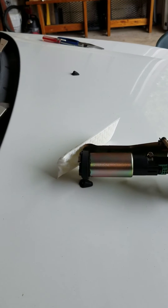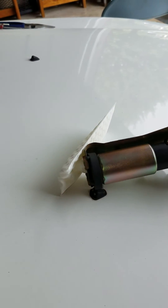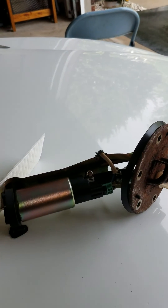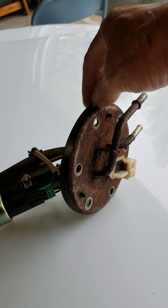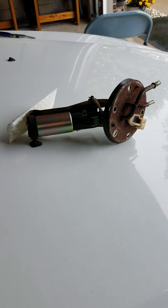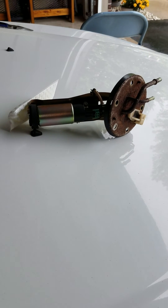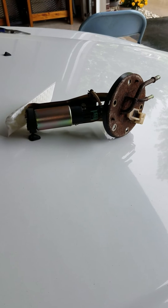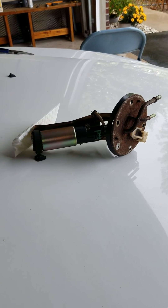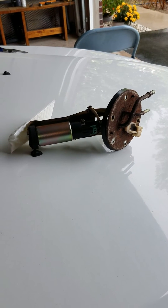And then I bought the strainer — they call it strainer here, filter. That's $12. And then I bought the new casket here, that's $8. So $57 and $12 — that's $69 plus $8, it's $77.